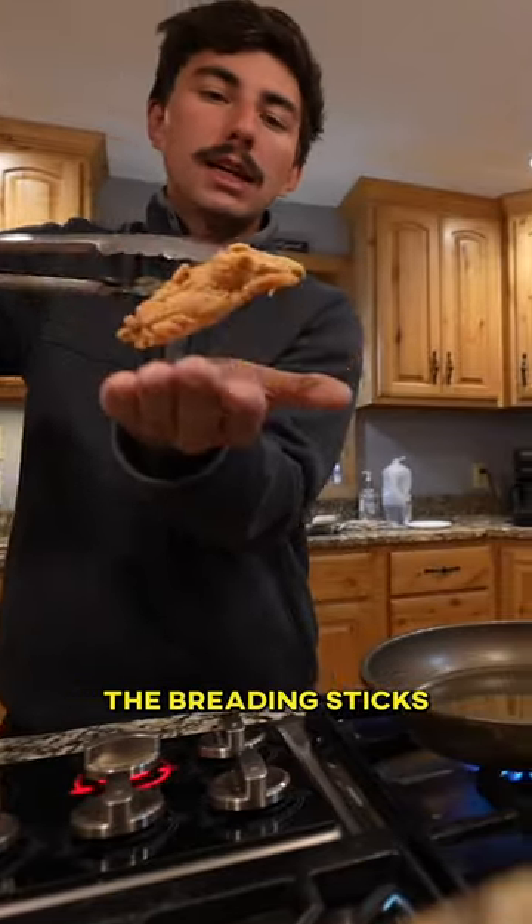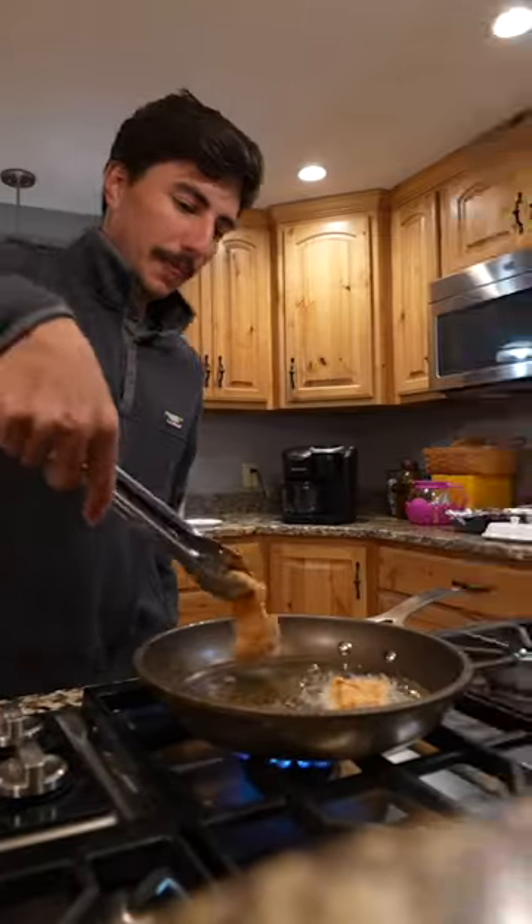Beautiful crappie. The breading sticks to the fish so much better. I've never tried it with Frank's Hot Sauce before.